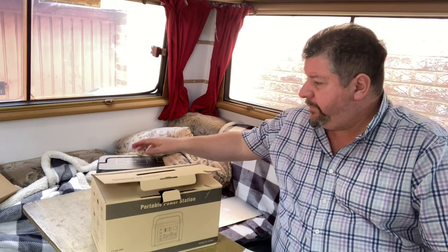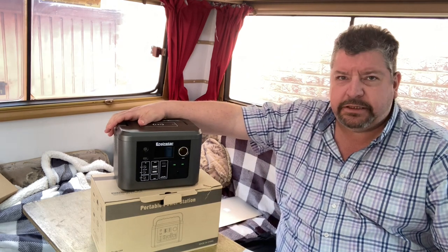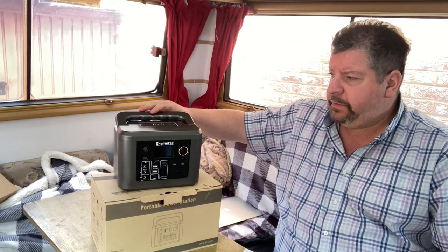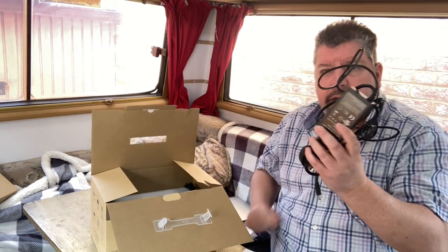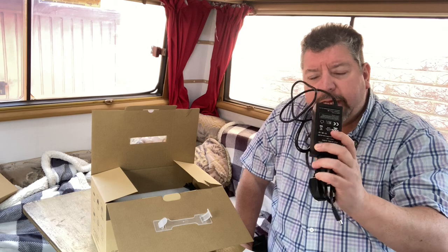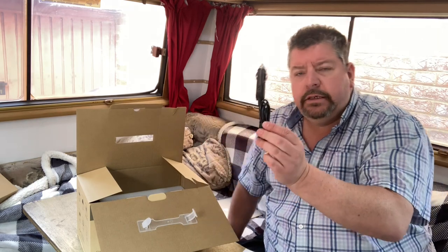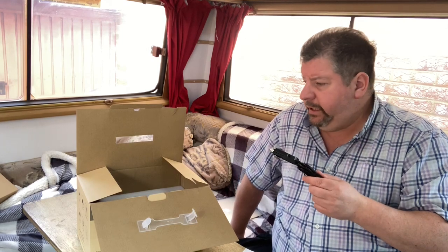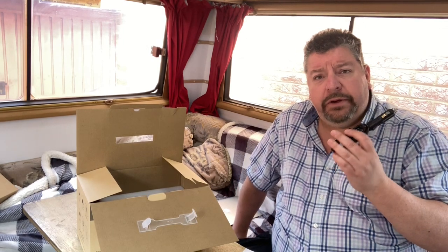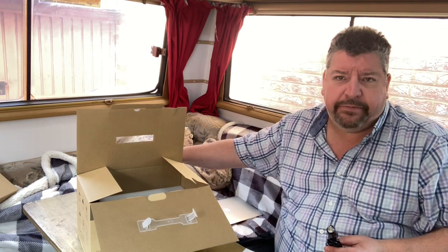What do we get in the box? First off you get the Engine Star power station, which is basically just a battery with a handle and a nice torch — we'll get to that. Inside the box you get cables, your standard chunky 230-volt AC charger, and then you get the cigarette charger so you can charge while you're driving. This will take a long time to charge the Engine Star but you don't waste any of that energy your engine's producing, so while you're driving you might as well plug it in and give it a top-up.